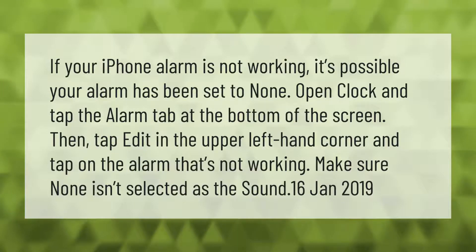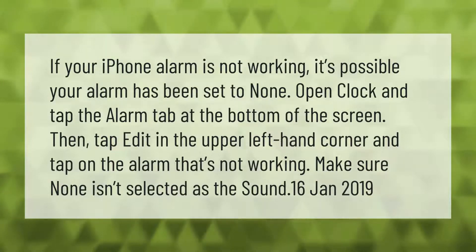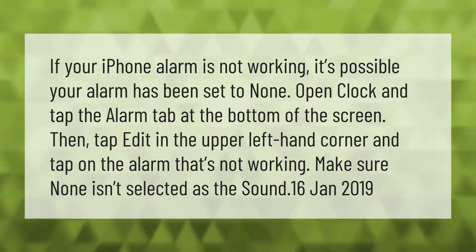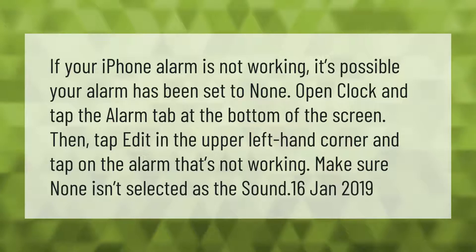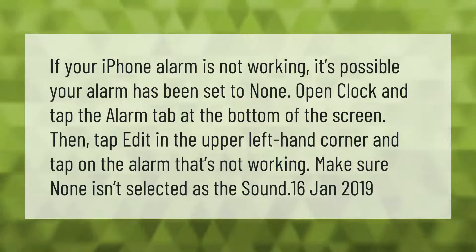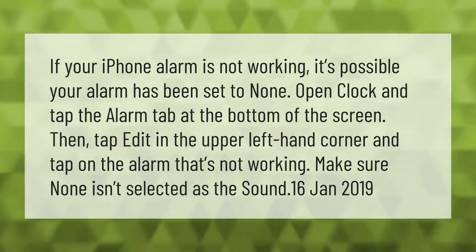If your iPhone alarm is not working, it's possible your alarm has been set to none. Open Clock and tap the alarm tab at the bottom of the screen, then tap Edit in the upper left-hand corner and tap on the alarm that's not working. Make sure none isn't selected as the sound.